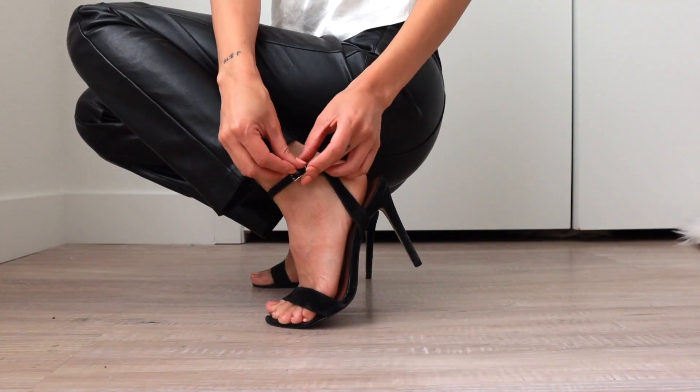Hi, welcome back. Come get ready with me and Revlon. I'll show you how I created this simple look with that pop of blue color and a cute outfit to match. I love how it turned out, so let's get started.